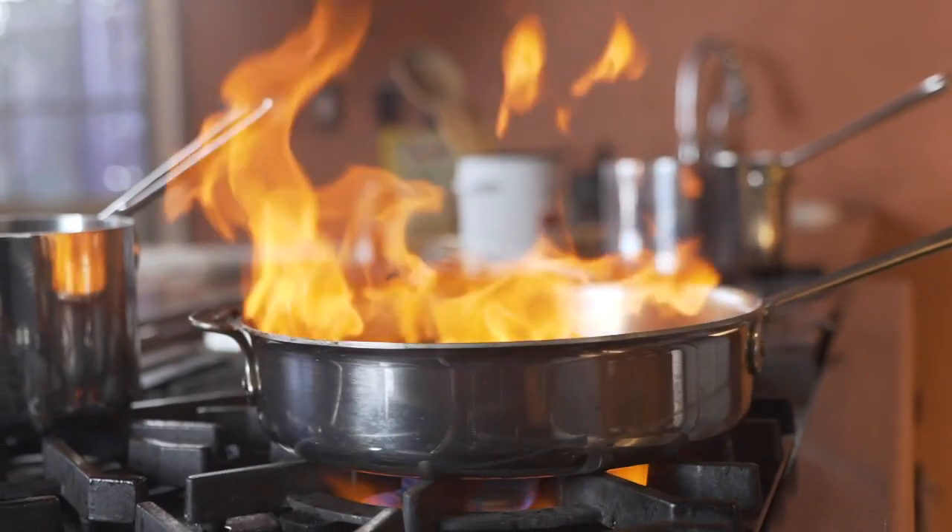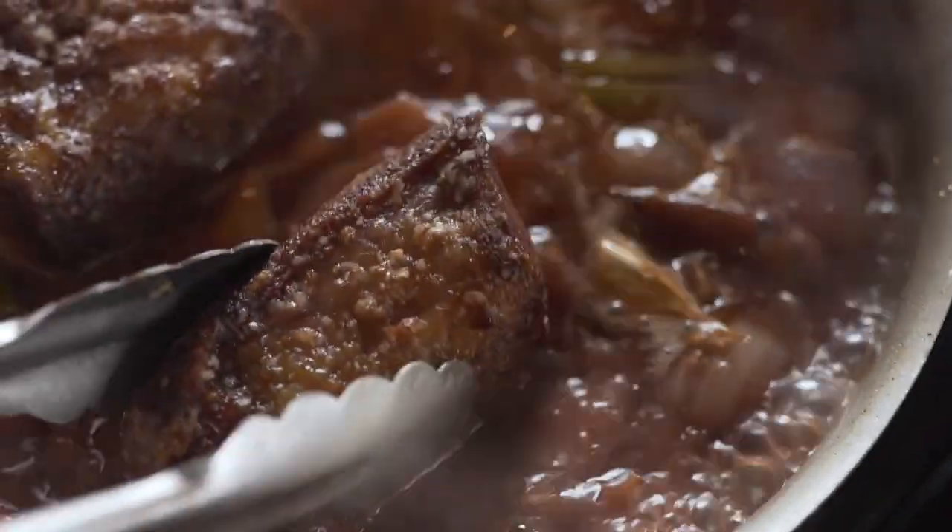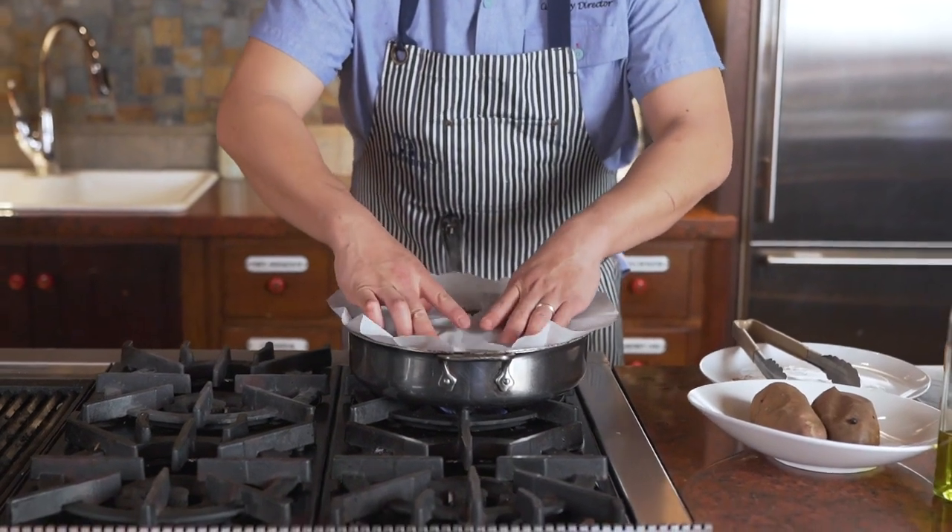I then add the veal stock and let it come up to a boil, add the short ribs back in, cover, and it will go into the oven at 275 for four hours.